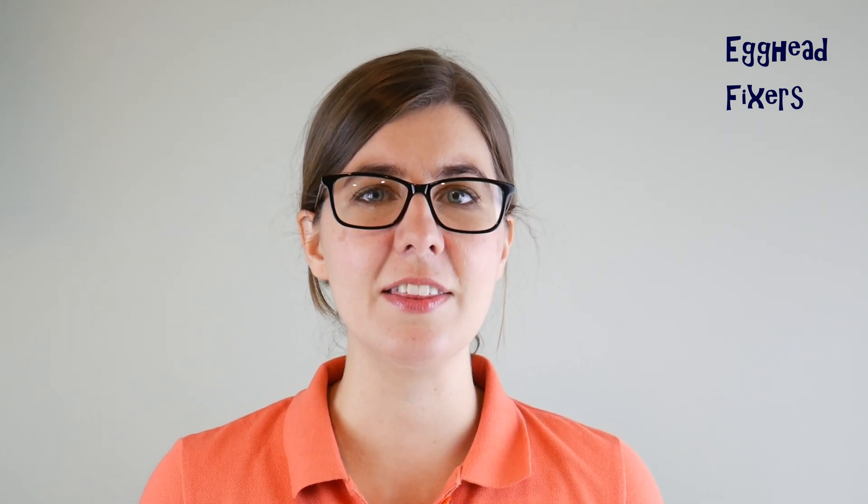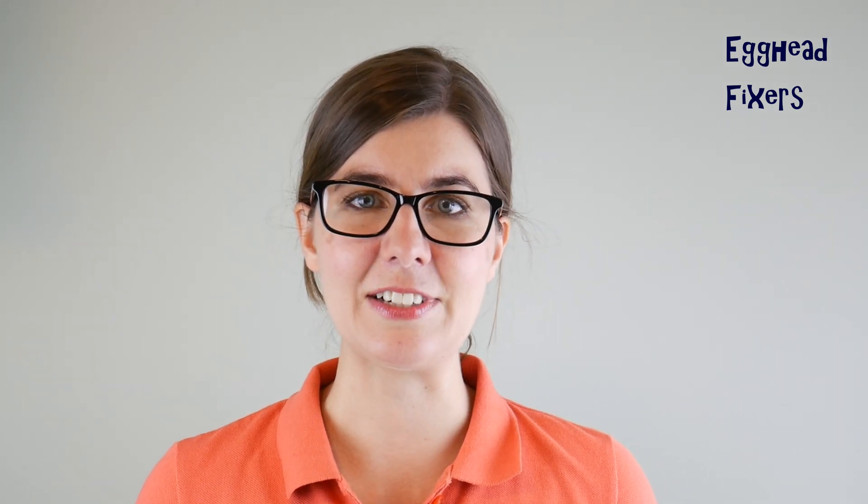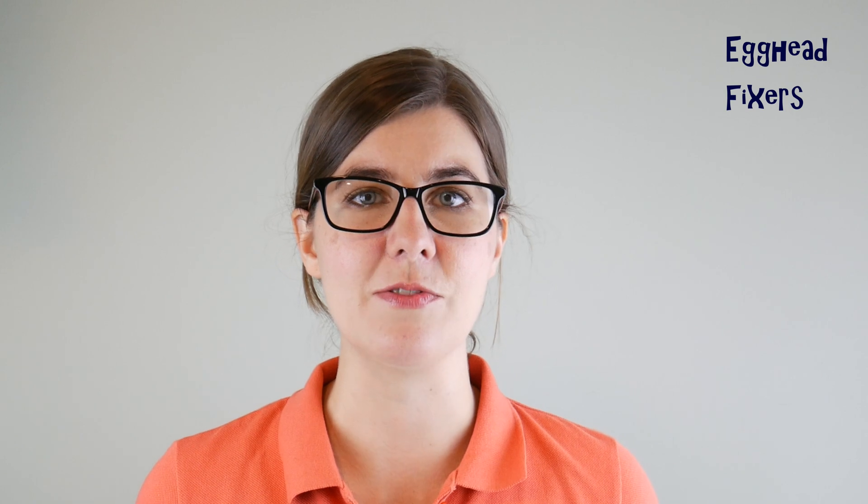If you have any questions or comments, leave them down below. If you find that you like free IT advice, if you like knowing how your computer works and seeing how it can be repaired, then go ahead and subscribe. But anyway, from one egghead to another egghead, this is Liz signing out. Thank you very much.